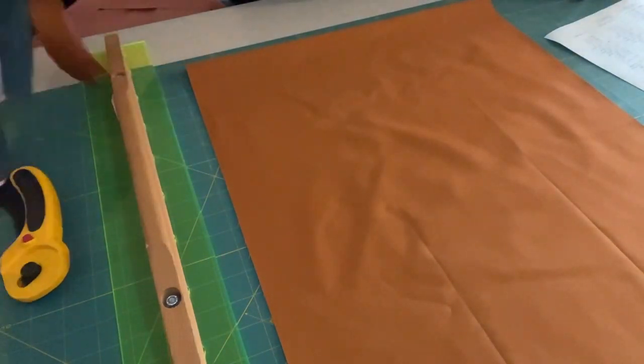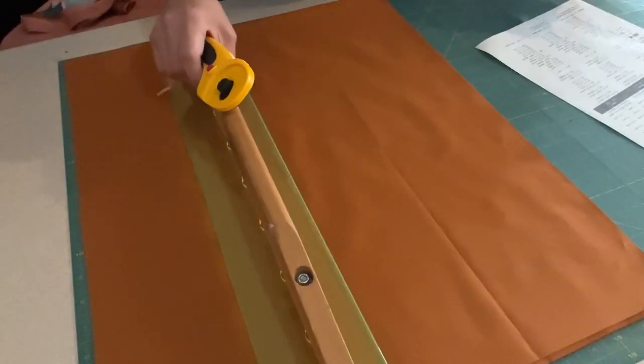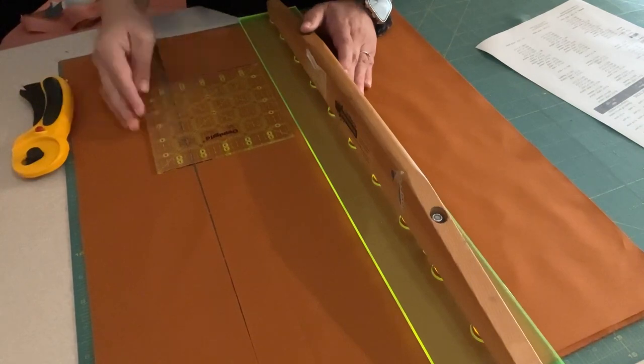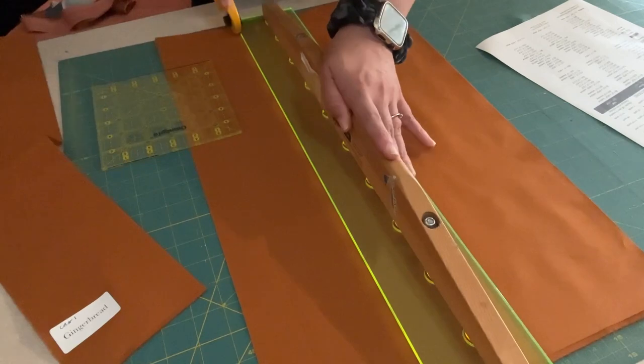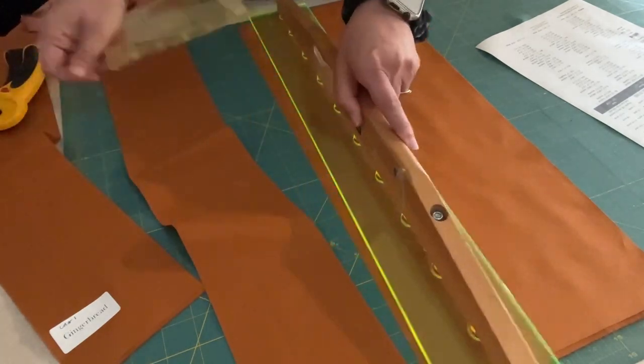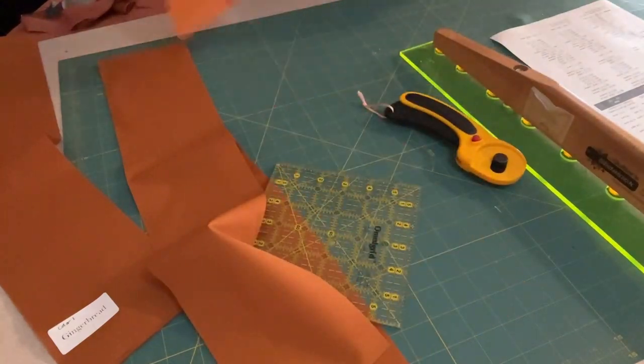It actually took me a few days to get all the pieces cut. I decided I'm going to cut all the background pieces first and then start on some of the squares, because I need to take a break from cutting.